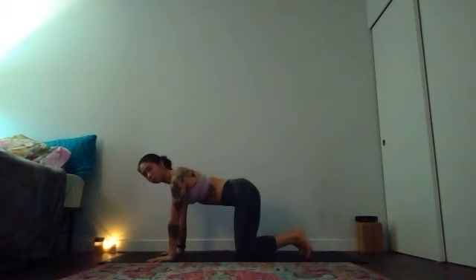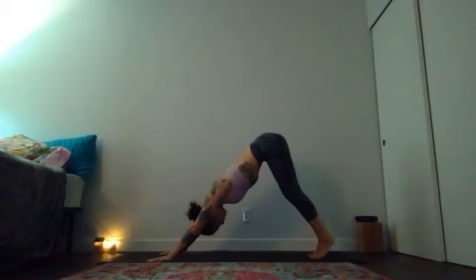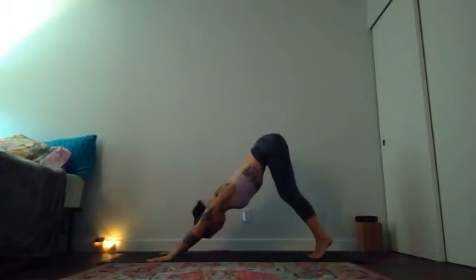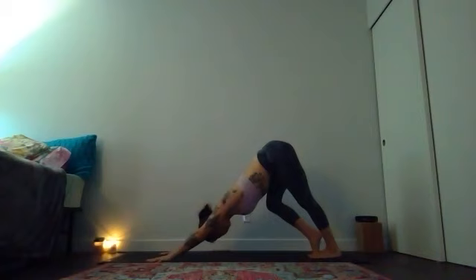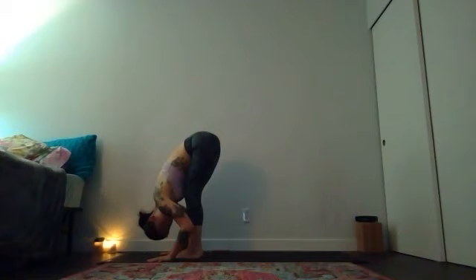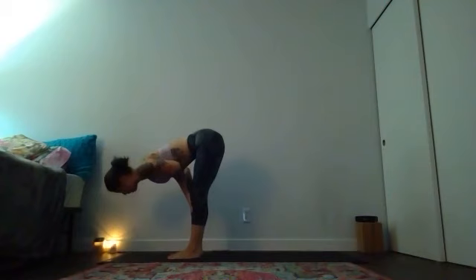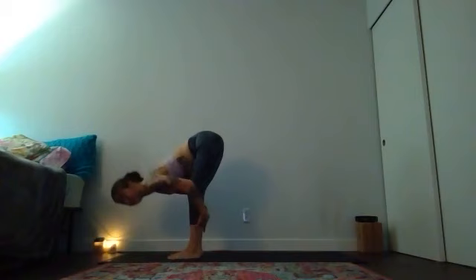Then come through a neutral spine, tuck your toes and find your downward facing dog — send your hips up and back and adjust your stance. Take some attention back to your hands, relax the weight of your skull, maybe pedal your feet. Use the core strength from your center to lift the weight up and back out of your wrists. Start to pedal your feet until you walk it forward to the top of your mat for uttanasana forward fold — head heavy, tailbone tall. Especially since it's early, give your hamstrings an extra breath here.